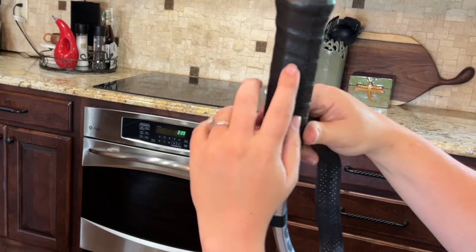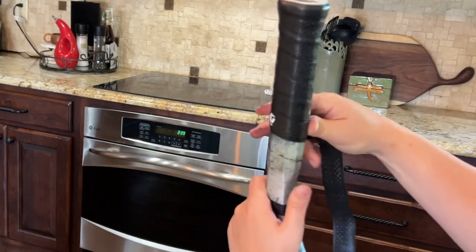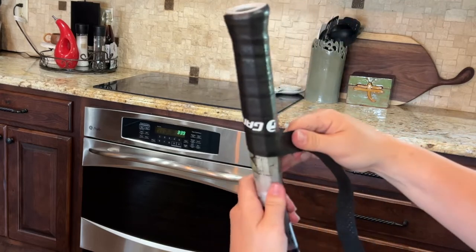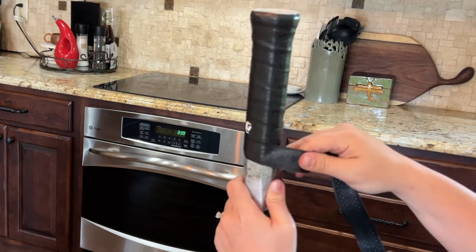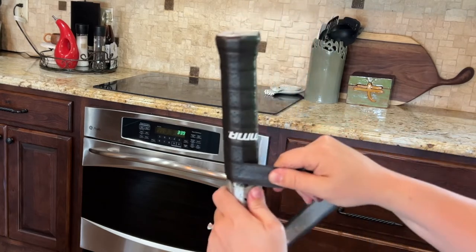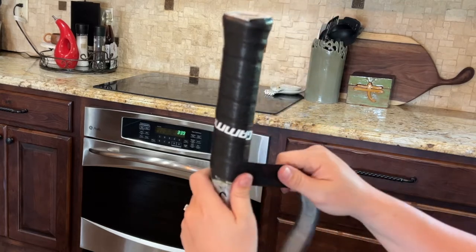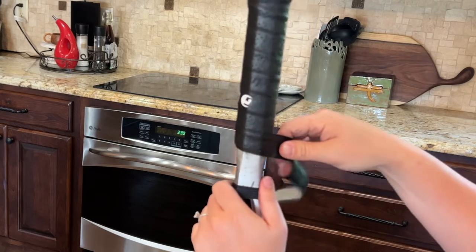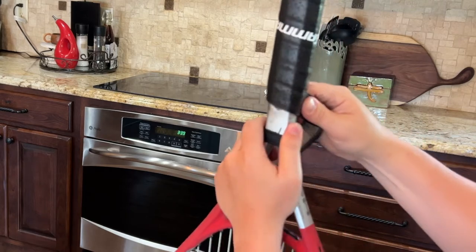You can see this grip has little holes in it. Once those are worn, you want to replace your grip — those holes help with breathability, similar to how dry-fit clothing works. It's the same effect for keeping your grip dry and comfortable.